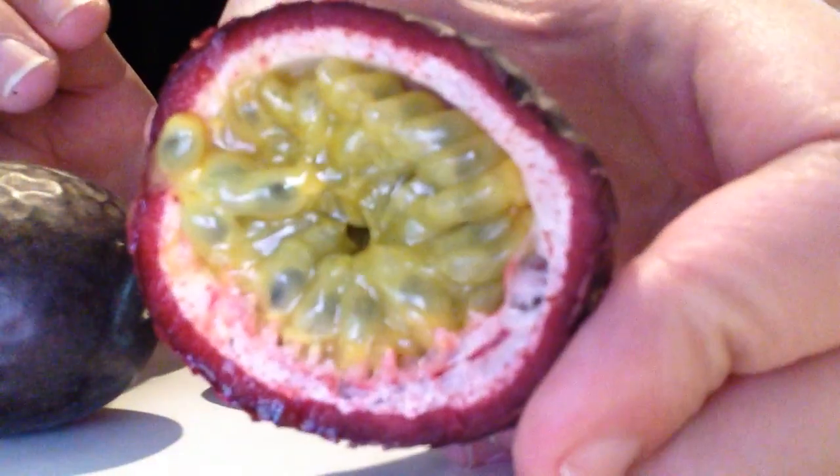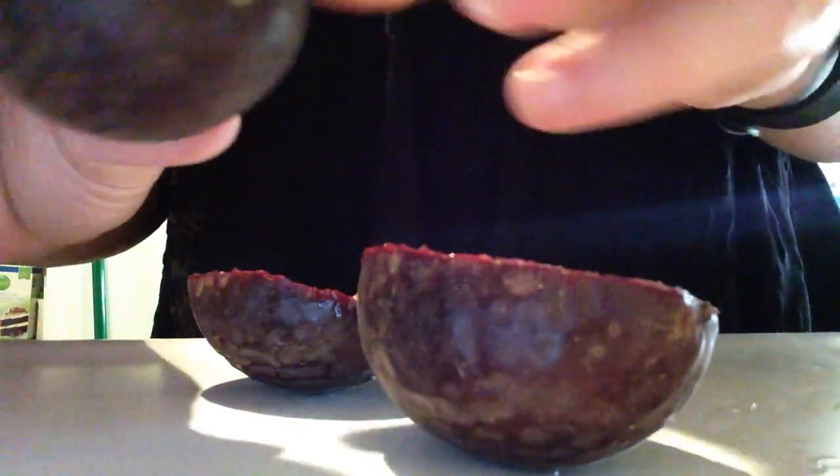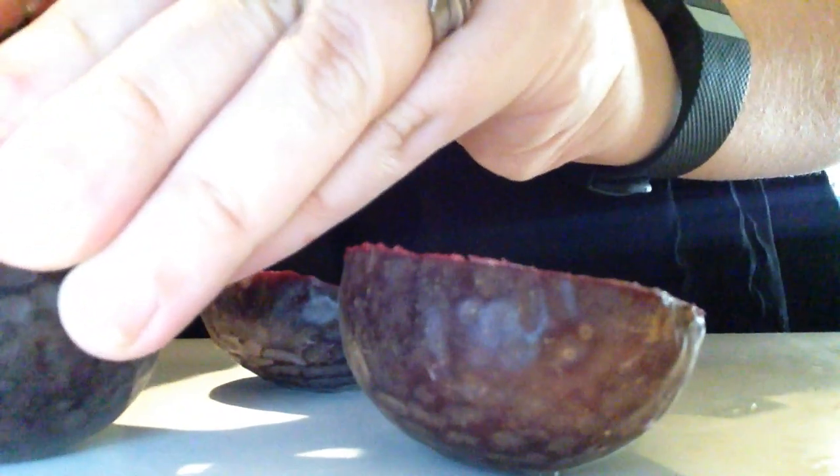This is what the inside looks like — I've never actually had a fresh passion fruit before. It's super goopy but really fragrant. So what I found out is if it's ripe, it's wrinkly on the outside and it's this darker color, and then you're just gonna cut it in half. It's kind of got a firm outside but not super hard.